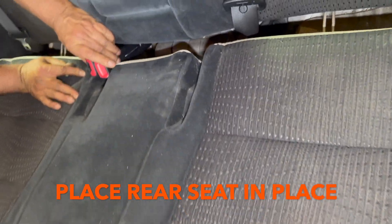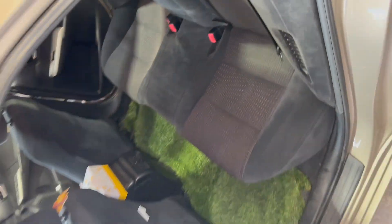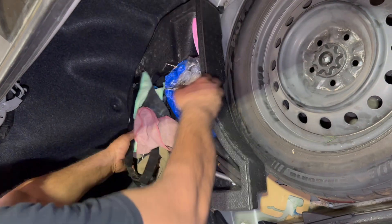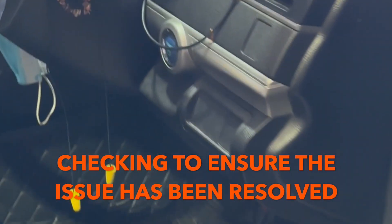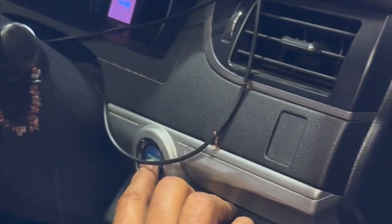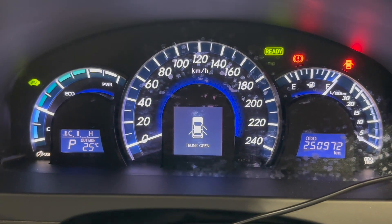Now we're going to put the seat back — push the seat back and press it down. Now I'm going to start the car and see if there is any problem. Press the brake and press the button one time — the ready light should come on and all the warning lights will go away. It's all good, the car is ready to go.